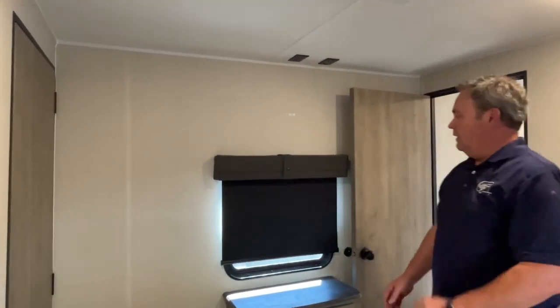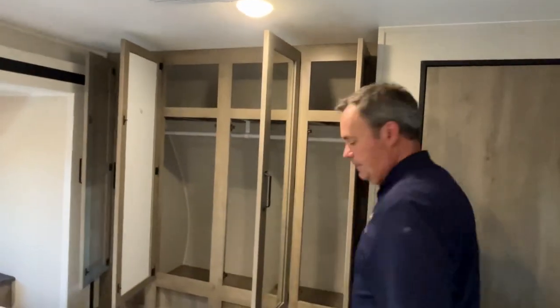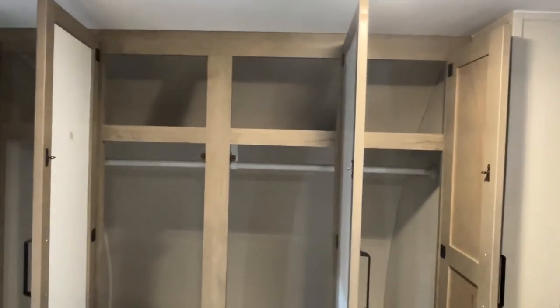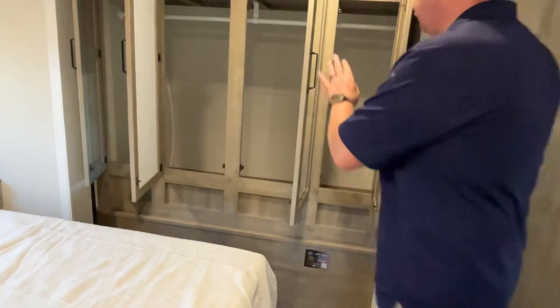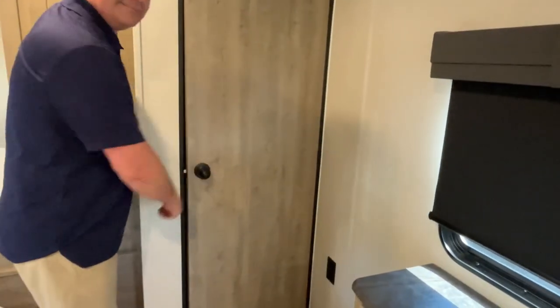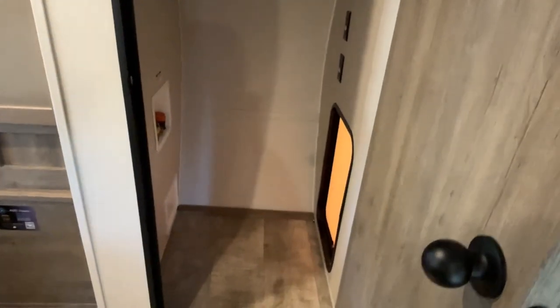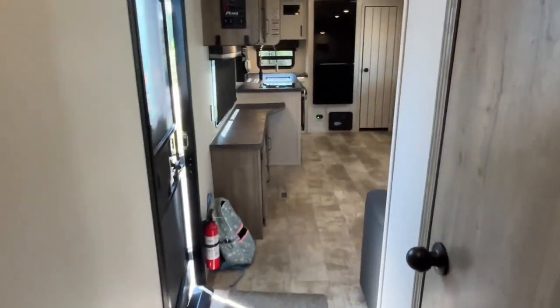The TV will mount up above the window if you want to add one. Across the front of the camper you've got a four-door closet — the two in the middle have mirrors — with a shelf across the top and a hanging bar. That is a really generous closet space. There's also another hanging area at the back, and this area is prepped for a stackable washer/dryer or a combo unit, which is a really nice feature in a travel trailer.